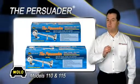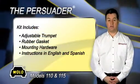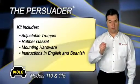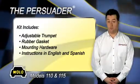The Persuader is maintenance-free and does not require a compressor or hoses. The Persuader includes a stainless steel adjustable trumpet support to prevent vibration, rubber gasket, stainless steel mounting hardware, and easy-to-follow installation instructions in both English and Spanish.